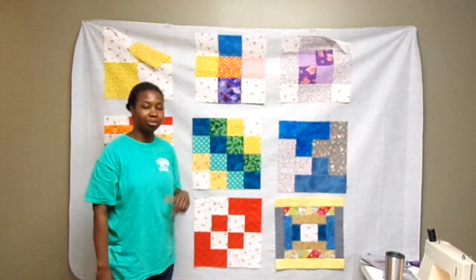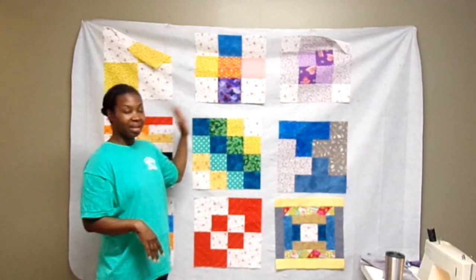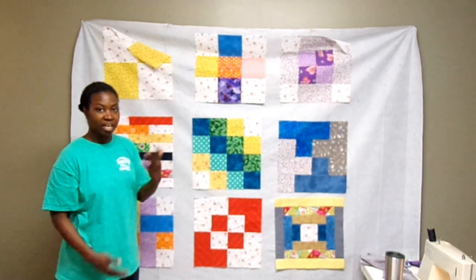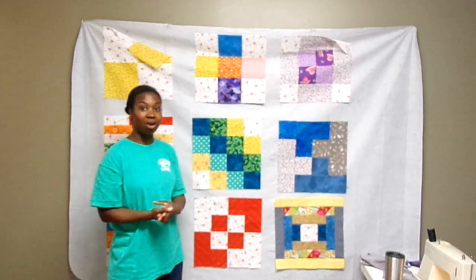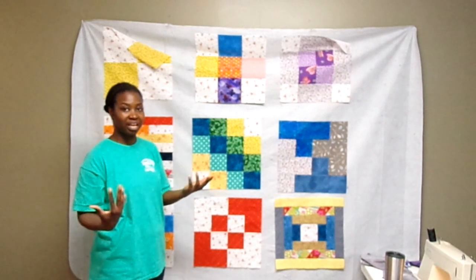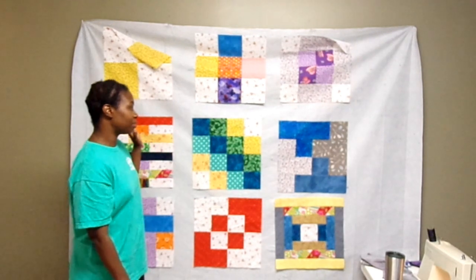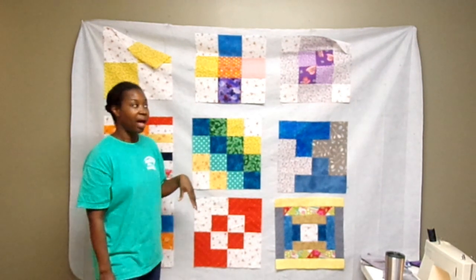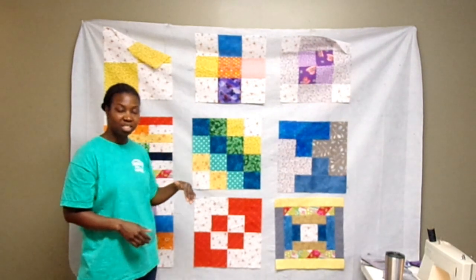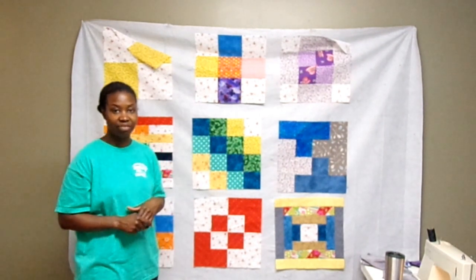This is my beginner sampler quilt. If you follow my channel, you know that fairly recently I made all of these beginner's blocks out of inspiration from a book called the Block-a-Day book. It has 365 quilt blocks and I chose nine of those blocks to make a sampler quilt. I have a playlist for each of these blocks and I will link that in the description box so you can go back and check that out.